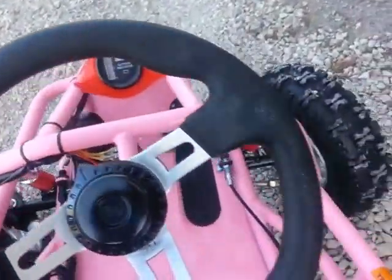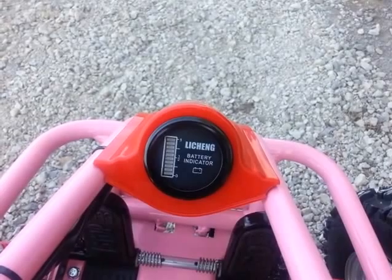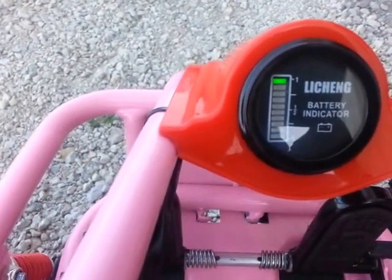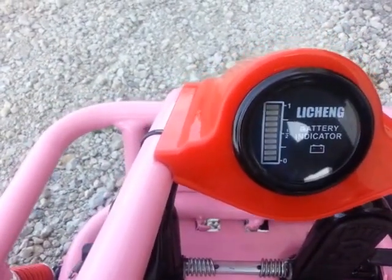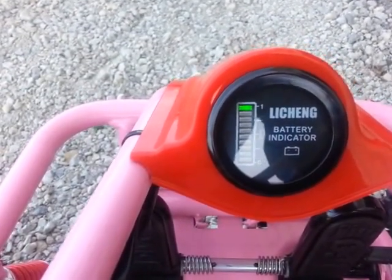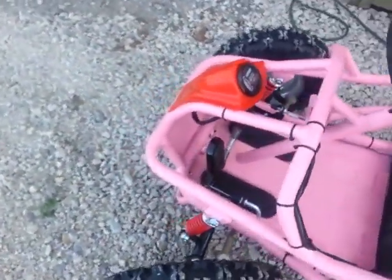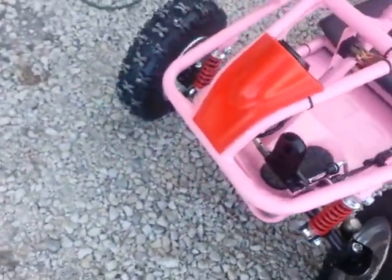It also has a battery indicator gauge. When you flip the switch on — you can see there, just turned it off and turned it on — it tells you the battery charge, kind of like a fuel gauge. It also has front shocks.